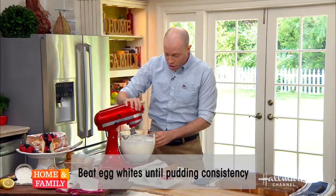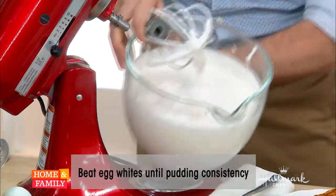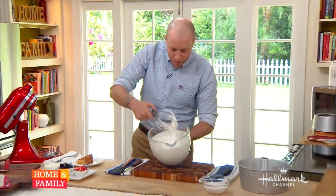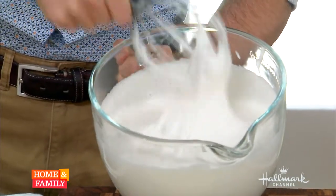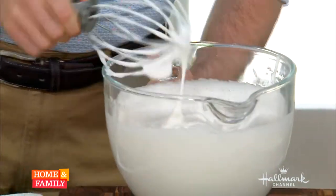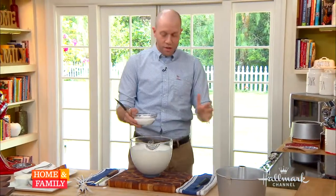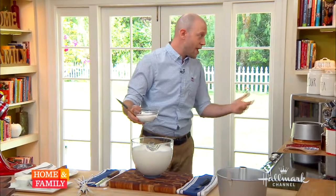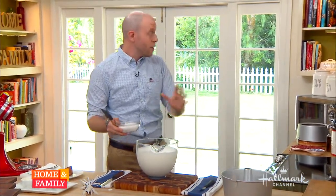And this is what I've got here — you can see again, this is the texture I'm talking about. I want something that's going to fall back into itself. Your egg whites should be the texture of pudding. Is that the same for meringue? This is a specific type of meringue. There's Italian meringue, Swiss meringue, and French meringue. This is very specific to angel food cake in that you're using cold egg whites and beating it with the sugar to begin with. For regular meringue you do want stiff.